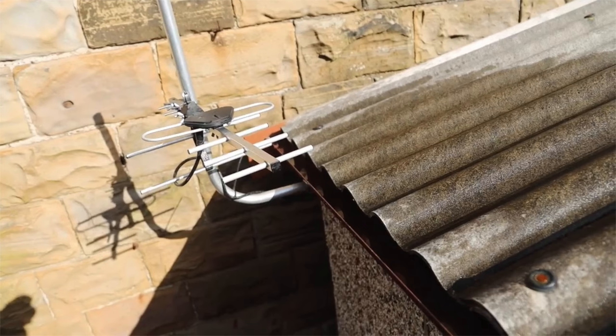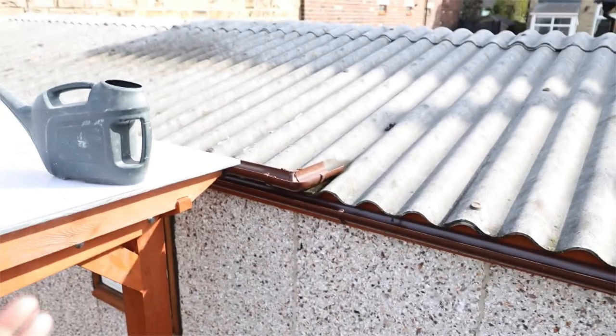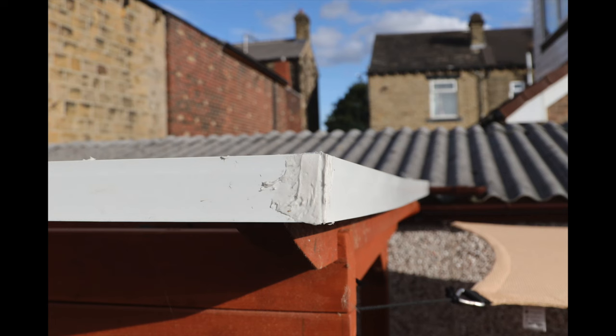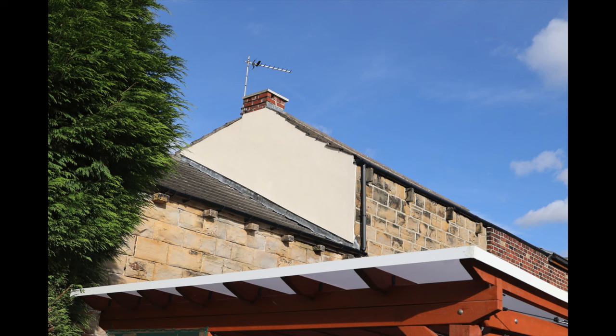I also decided to put more guttering along the garage so all the water will flow towards a drain at the bottom. You can see how the water would run off both roofs into a drain. I've been putting some flashing on as well — a bit of silicon has put the flashing together, just to allow the water to flow off without going on the wood.